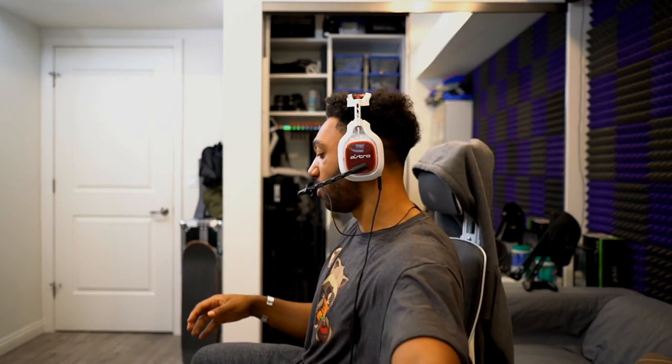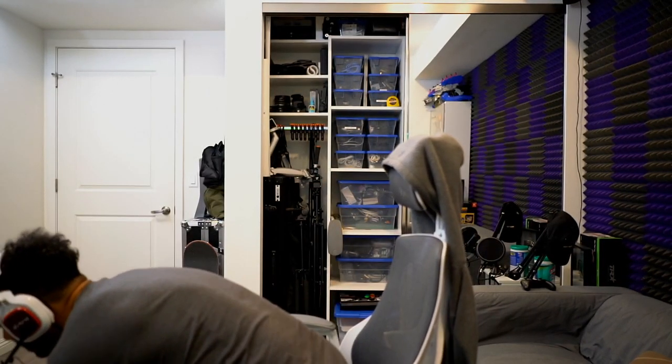Yo what's going on guys, it's your boy JD and we're back with another unboxing video type of thing. Shout out to Elgato, they hooked up your boy with a quality product. Hold on let me pick it up off the floor — oh god, oh god, it's heavy.